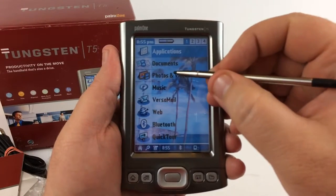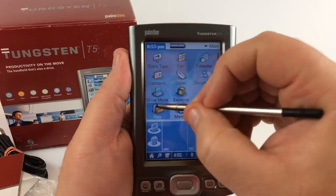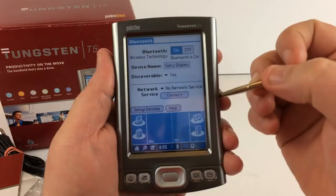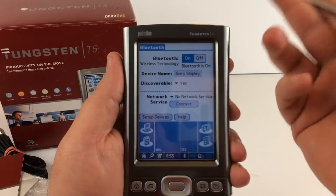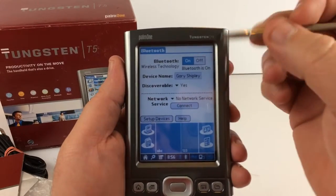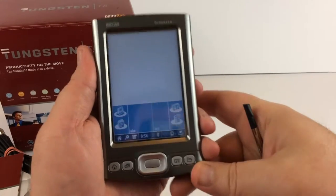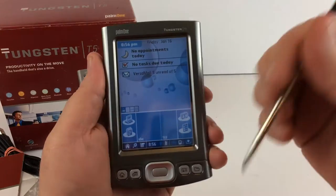It responds well to all the touches and everything. There are physical buttons down here. You can see it really just opens things up quickly — pretty good little performer. There's also Bluetooth on this one — on and discoverable. I'm guessing you can hook up to your computer and maybe pull internet from the computer via Bluetooth, not sure though. There's also a contacts button here that pulls up your contacts, and this button here is like a home-type screen.